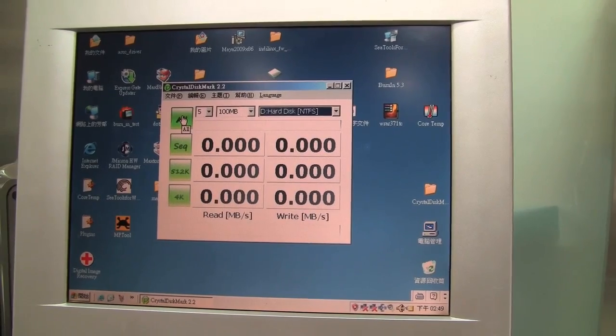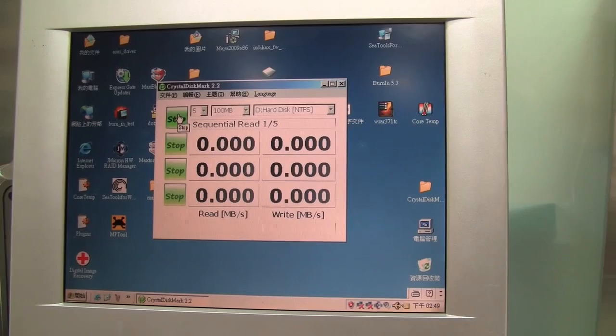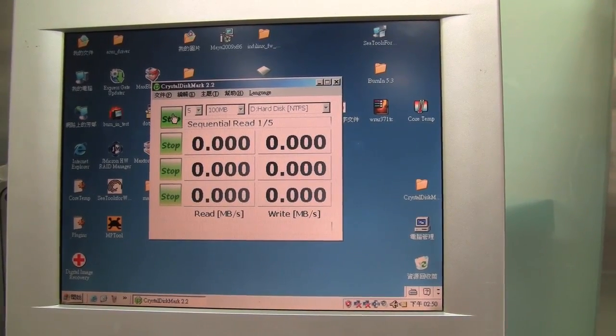We're going to run some quick benchmarks here in CrystalDiskMark, and I just want to see how fast this drive actually is compared to your average two and a half inch SSD.